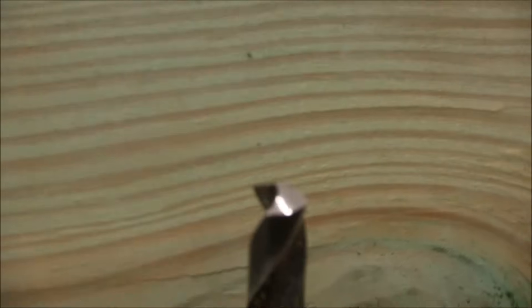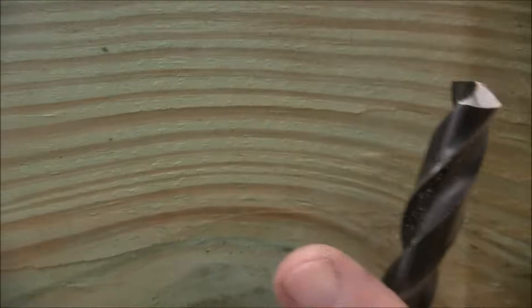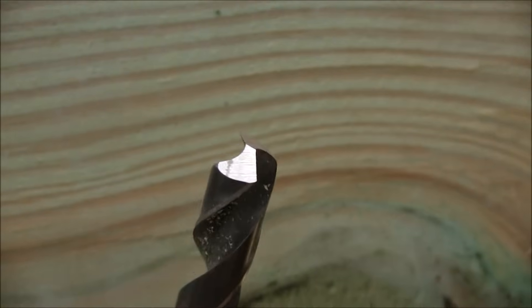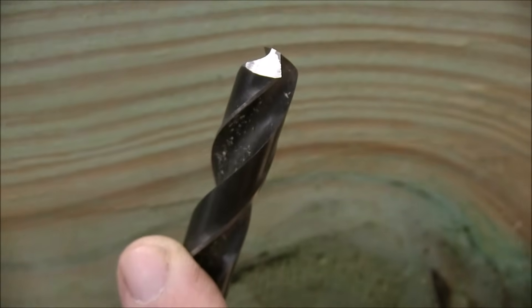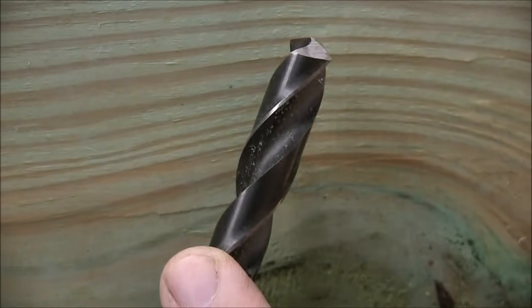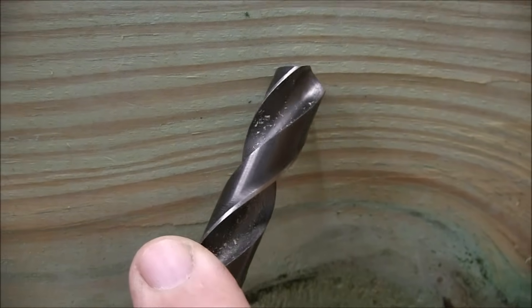Let me zoom in so you can see. There — you've got your cutting edge and the relief back here. Always make sure that the relief is lower than the cutting edge — you can see it right there.